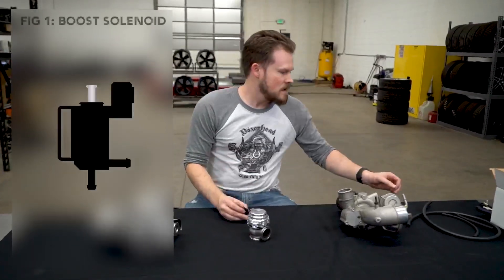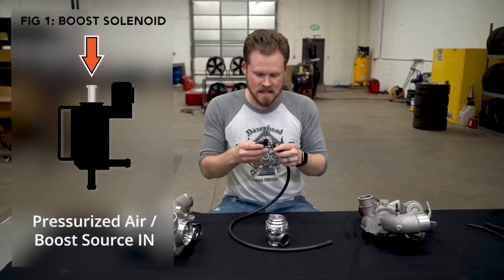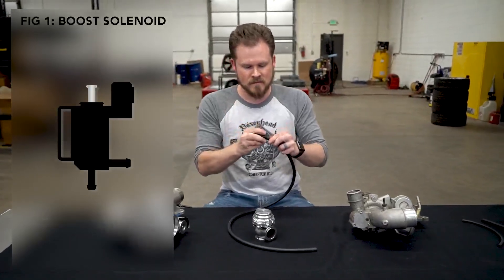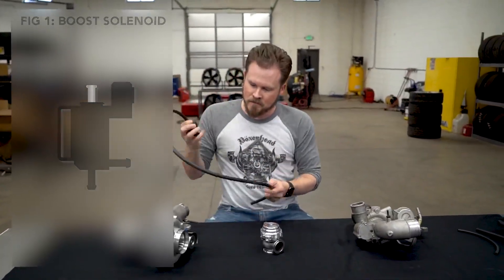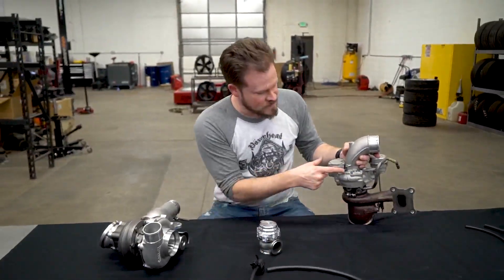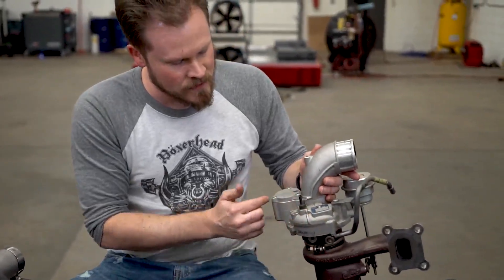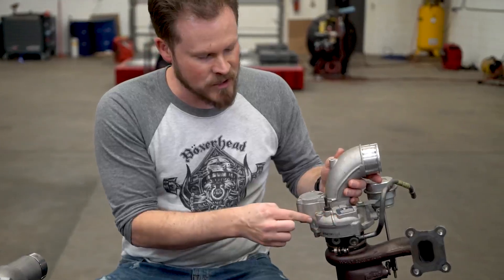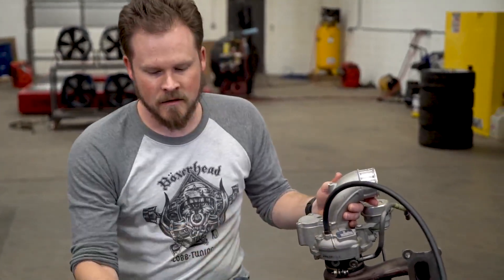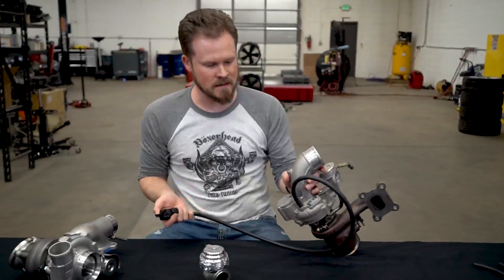The boost source is going to be a line going from that boost source to the plug side of the boost controller. On the stock turbo you have a fitting on the compressor side — you can see it is in the snail part of the compressor that is pressurized. You're going to have pressurized air right there, so you're connecting that to there. Plug side goes to the pressure side.